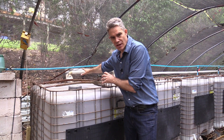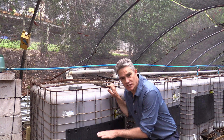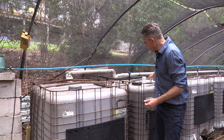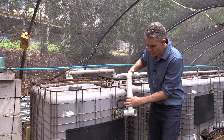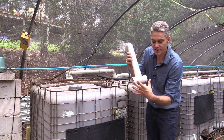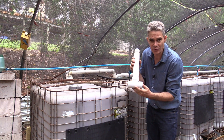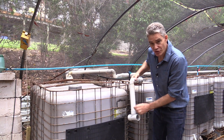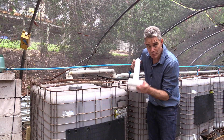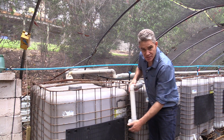All of my sewage comes in from the house through this pipe here. The solids settle and the fats and oils rise, so the sewage flows to the next tank via this T-piece. It's a T-piece so that if there's a blockage on one side the sewage can still flow on the other side. The outlet is about halfway down the tank, so it takes just the liquid.